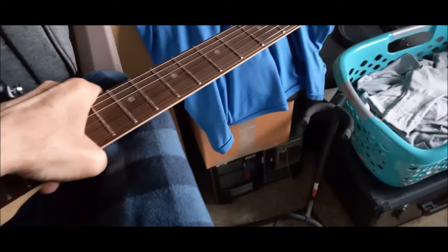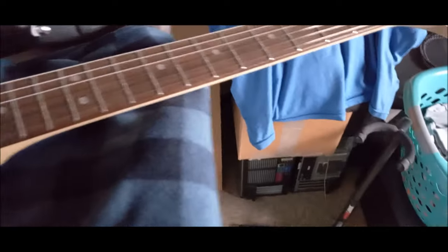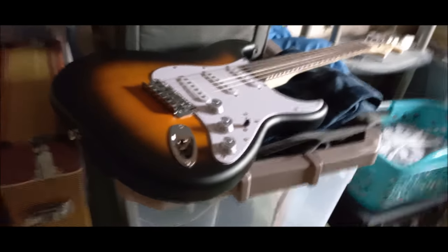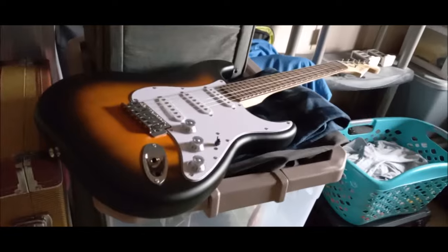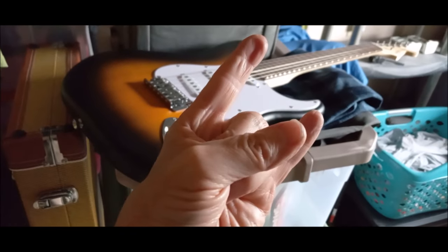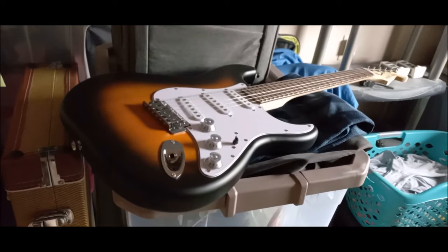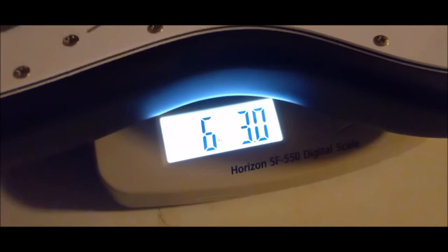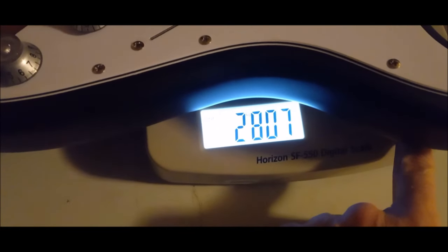The next time you see this guitar I'll be documenting a sound sample with the all-stock pickups, and I'll also document the stock weight of this one. Well, there you go guys, this is Birdman 360. I want everyone to have a wonderful day or night wherever you are — keep rocking, make the world a better place. Sayonara. The weight is six pounds three ounces, or two point eight kilograms.